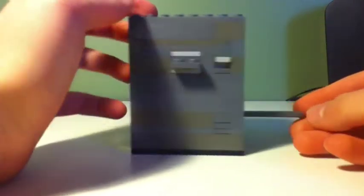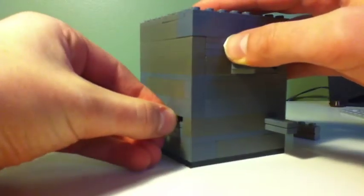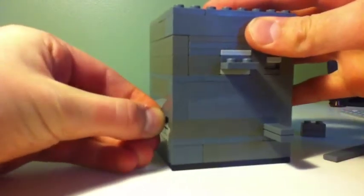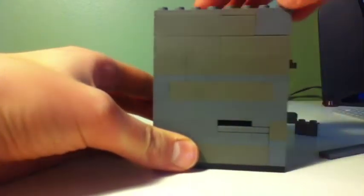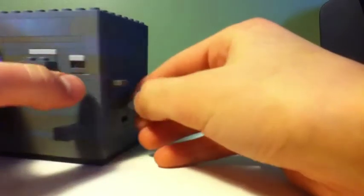So you get this piece right here — let me take this and put it inside here — and this piece will come out right here. Move it over to this side, and from this side you push this right here and this part will come out.